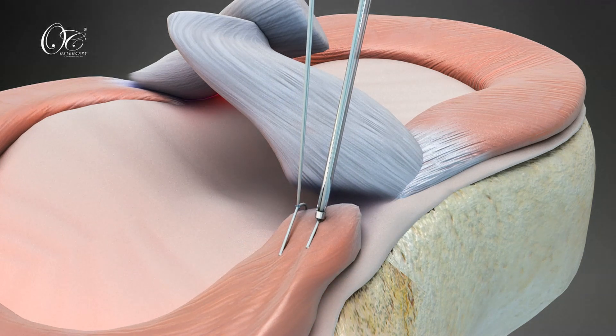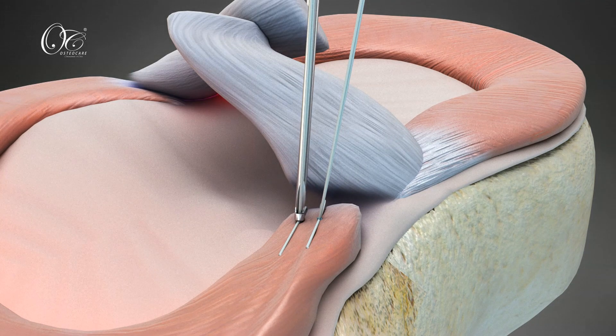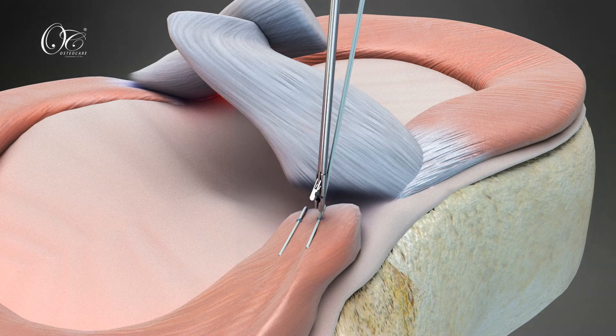With this, the medial meniscus root is fastened to its tibial bed. Finally, cut the zero-number fiber with the OsteoCare CV Form Suture Cutter, leaving a low-profile knot over the meniscus.